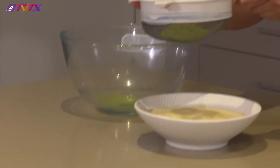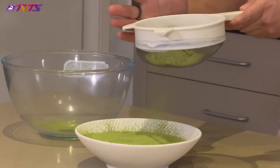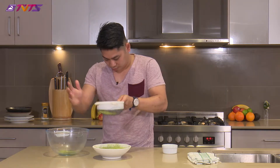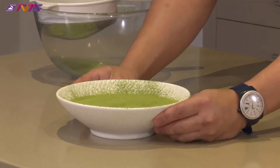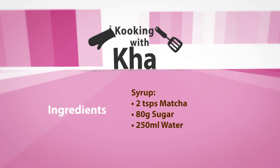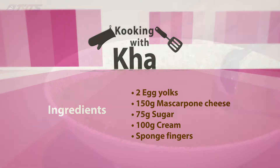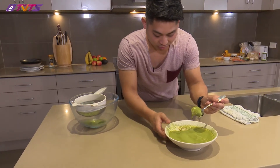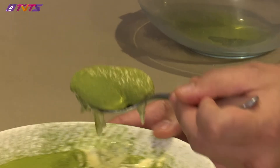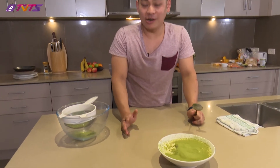Now I'm just going to sprinkle some matcha powder on top to decorate it and make it look nice. And there you go — here's my version of a tiramisu, or as I call it, a matcha-misu. There's a little bit of liquid which I like. Yeah, delicious, creamy, and full of matcha.